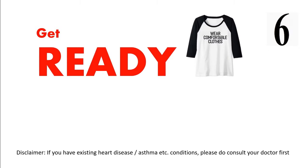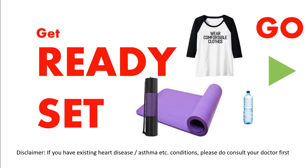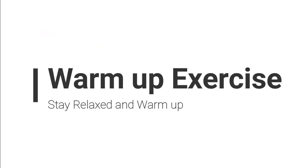Get ready, wear a comfortable cloth, use a yoga mat. Let's get started with warm-up exercises. Stay relaxed and warm up first.